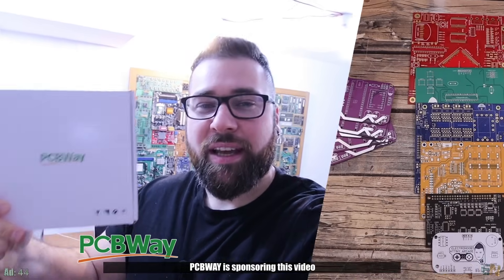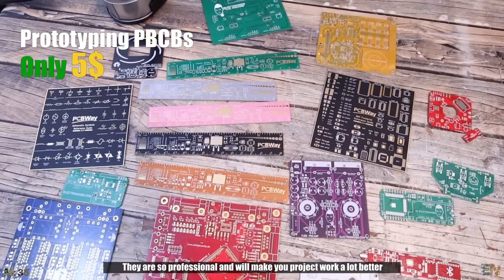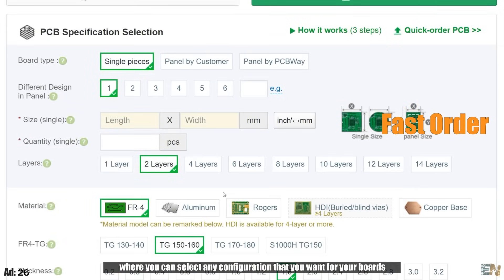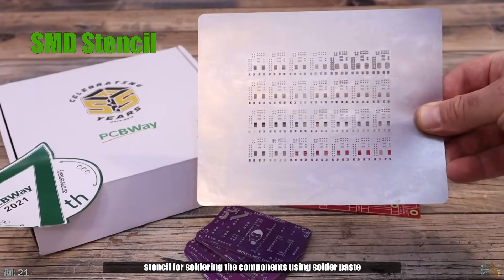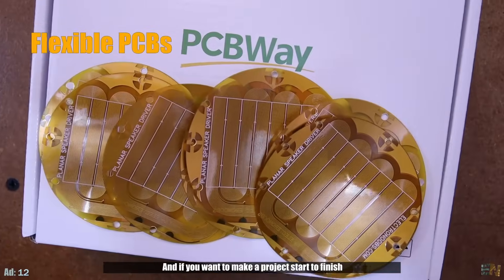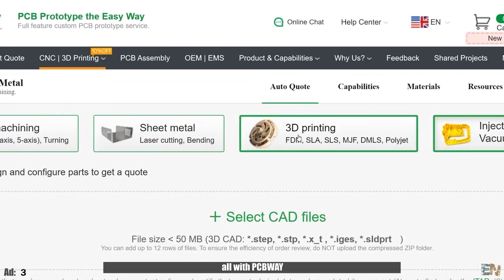PCBWay is sponsoring this video. Look how awesome their prototyping PCBs are — you can get these for only $5. They are so professional and will make your project work a lot better. To order such PCBs you only need a few minutes on their website where you can select any configuration you want. Along with that you can also order the SMD stencil for soldering the components using solder paste. You can also use their services for flexible PCBs, and if you want to make your project start to finish, you can get the PCBs assembled together with mold-injected parts, 3D printed parts, metal parts or other CNC services — all with PCBWay.